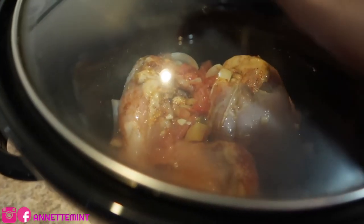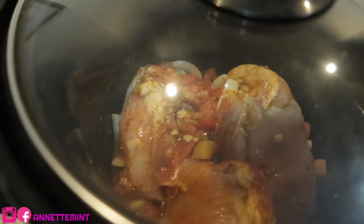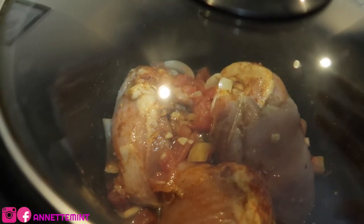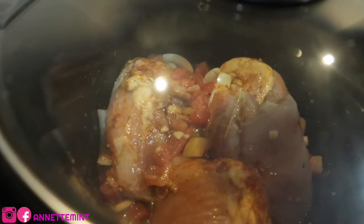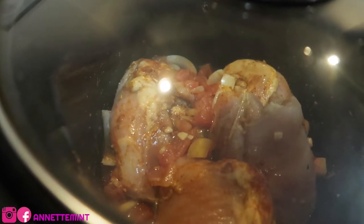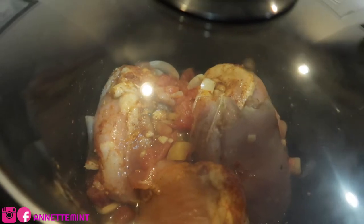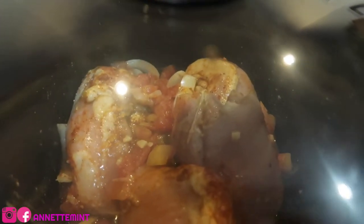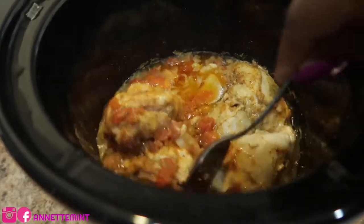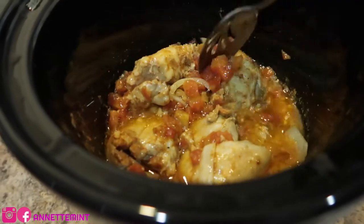It's on high. I'm not sure exactly how long it'll take — I would say probably four to six hours depending on how much chicken. There are only four chicken thighs in here, so on high probably half of that time. You can tell when the chicken is done once it starts to fall apart. This is after an hour and I did not have to add any more liquid, but since it's still early — just now four o'clock — I'm going to turn it down to low so it can take its time.